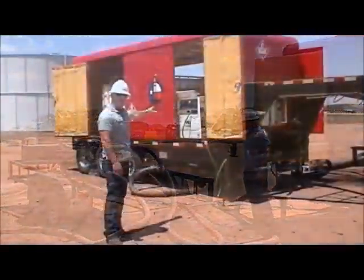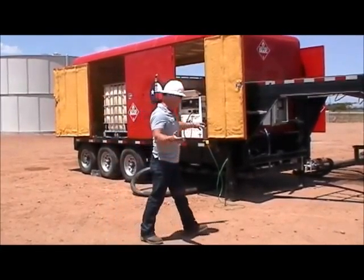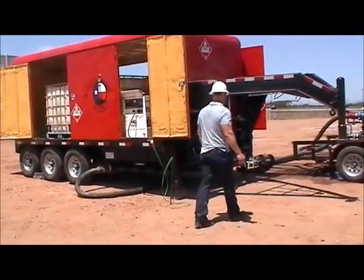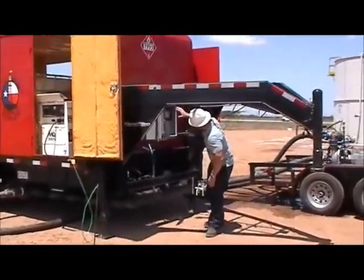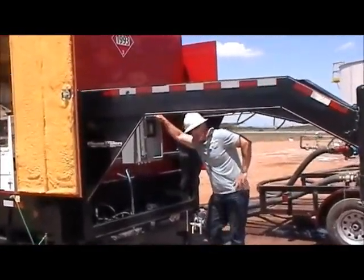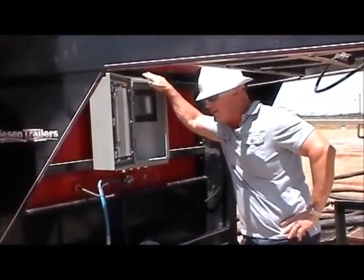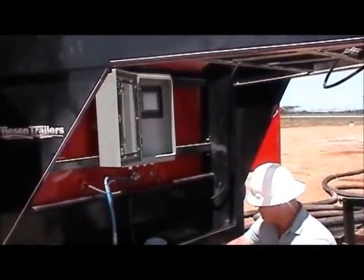Here you see the generator — it's up and running right now, powering the ChemTrack system. The software controls the chemical injection based on the flow rate that we put through the hydration fluid.